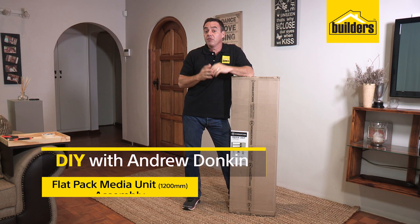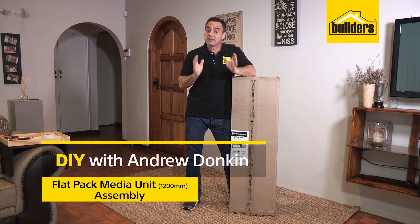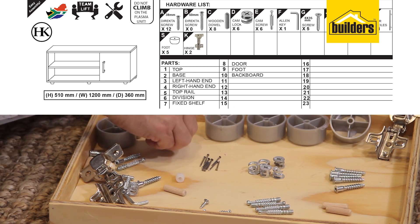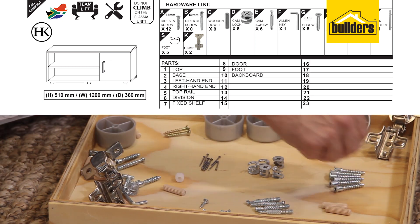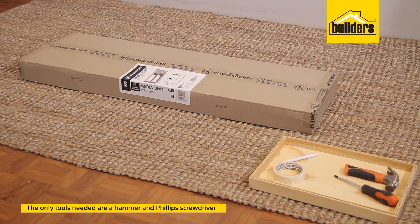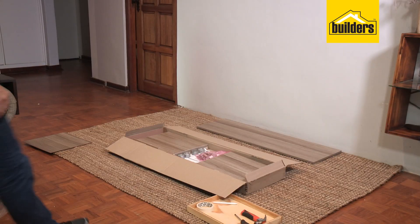These flat packs are really simple to assemble, especially when you just follow the instructions step by step. Everything you need is inside this flat pack — all the screws, the allen key. The only additional tools you're going to need are a hammer and a Phillips screwdriver.